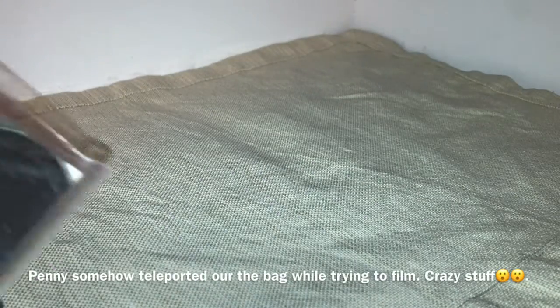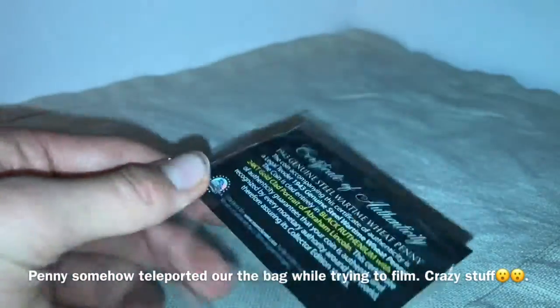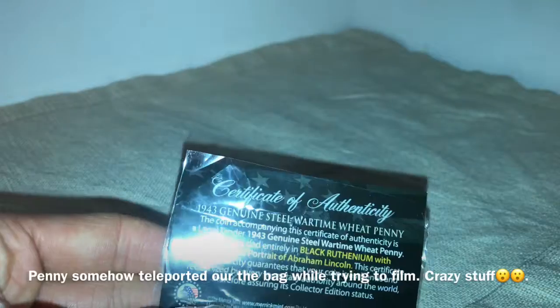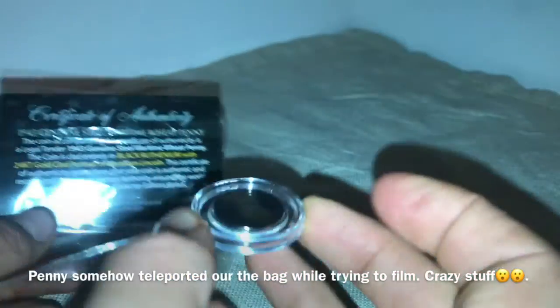Alright guys, so first we're going to start off with this very cool novelty piece. It is a 1943 — wait, where'd it go? It's really weird. Oh I see it, it flew out. It's right here now.